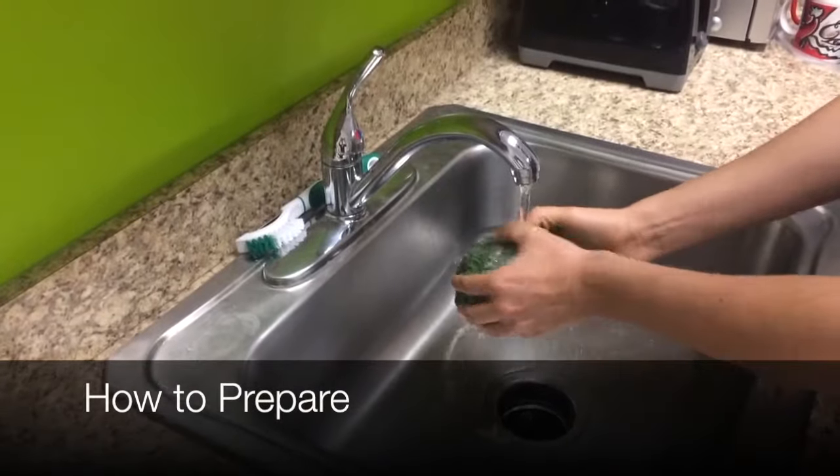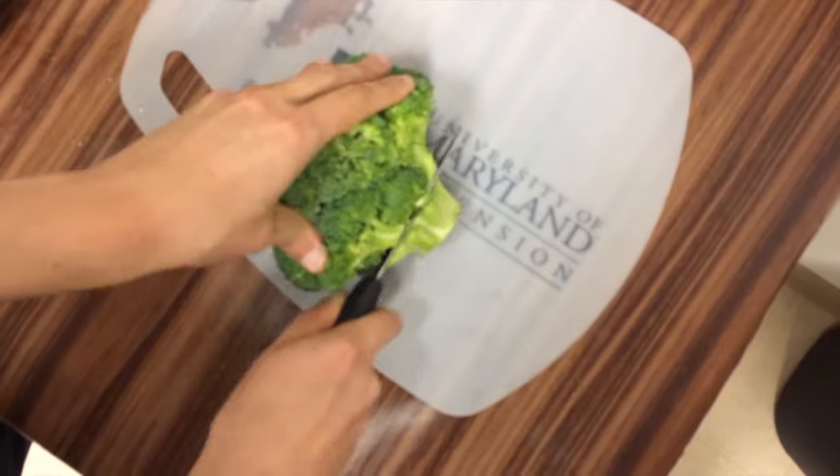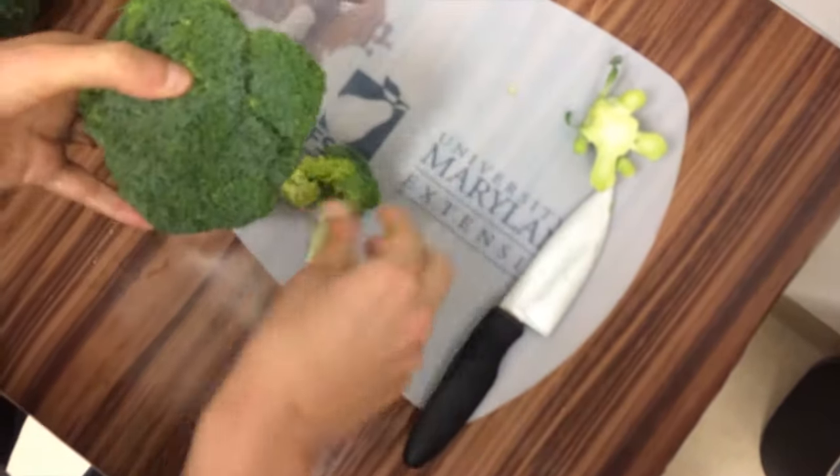Only wash the amount you expect to be using in the next two days. Wash the broccoli under running water. For florets, cut off the stem, then pull the florets apart to make them smaller. Kids can help separate the florets too.